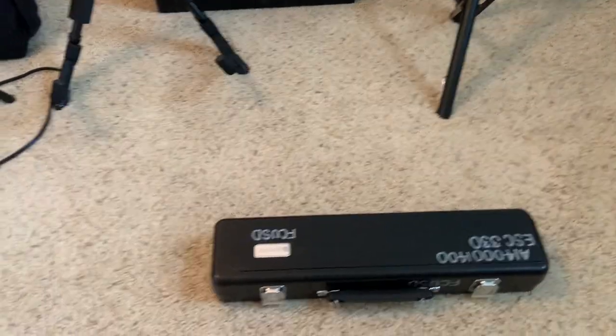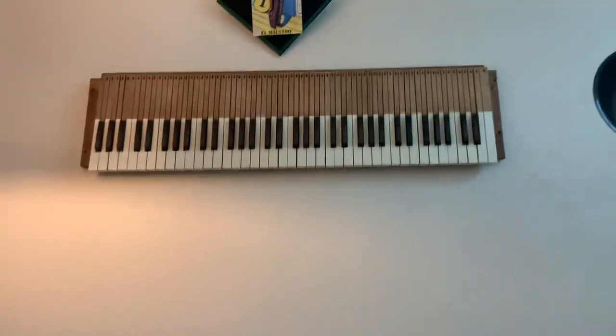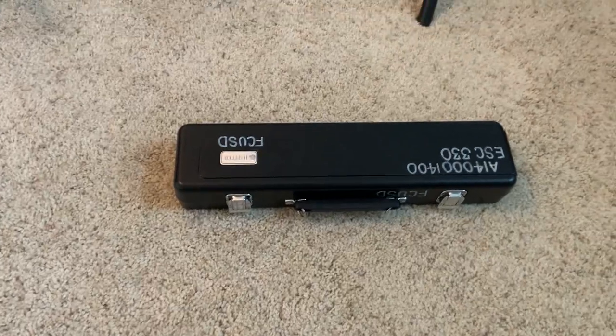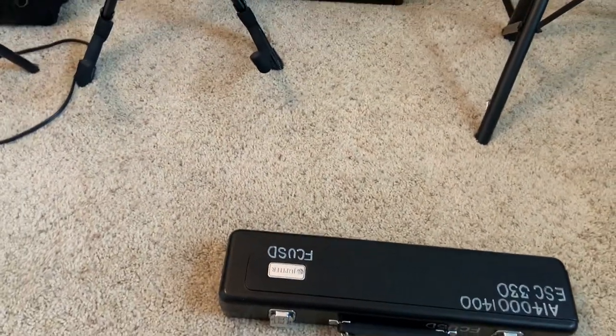Welcome to Mission Band, flute players. This is Mr. Huizar here, reporting to you from my headquarters. Today I'm going to help you complete your first mission, which is to open the case and correctly assemble the flute.